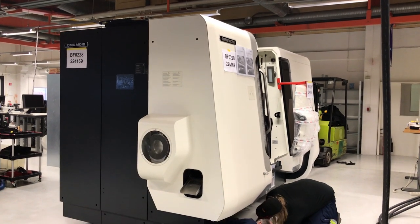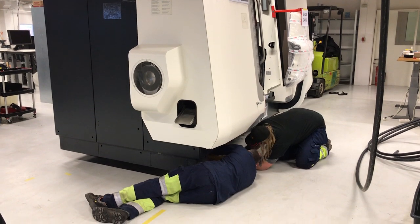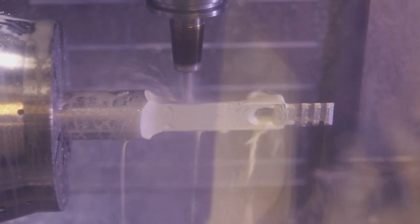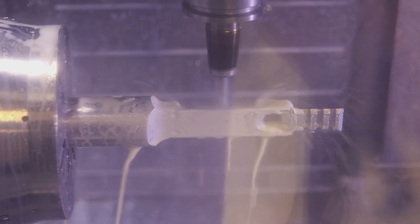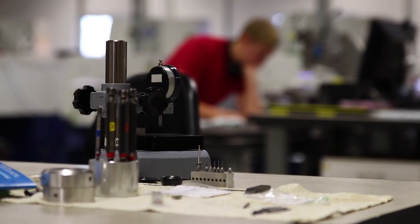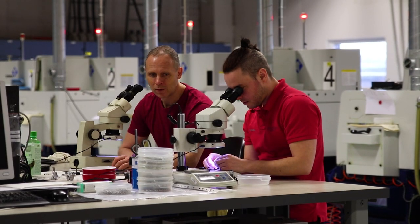I just happened to be here on the same day that a brand new monster CNC machine arrived. These beasts are responsible for manufacturing some of the really complex parts like the breech blocks and the main body assembly of the Impact. The addition of a second machine will mean that FX are able to take a step closer to meeting the incredibly high demand for the Impact. Once parts have been manufactured, their tolerances are inspected and then it's on to the next stage.